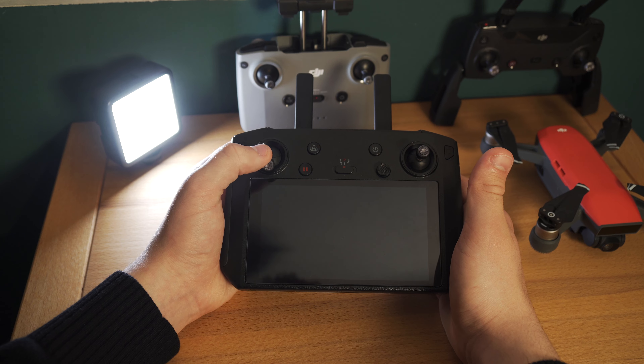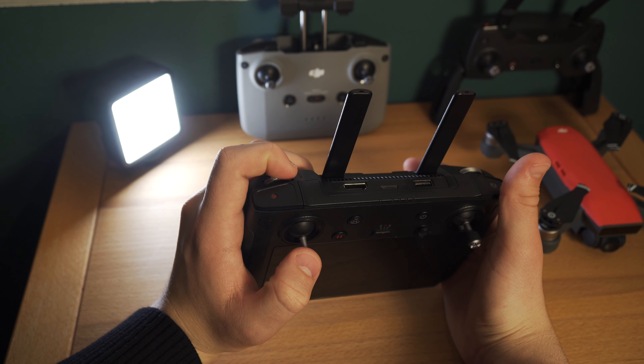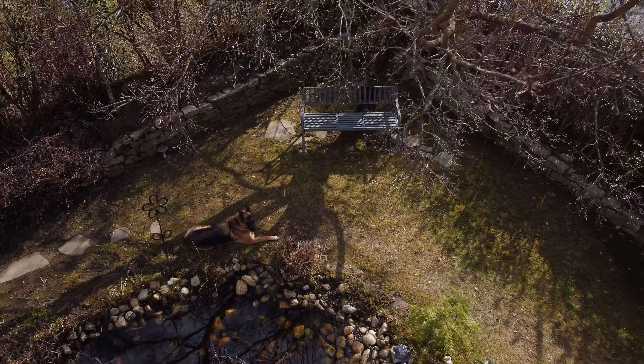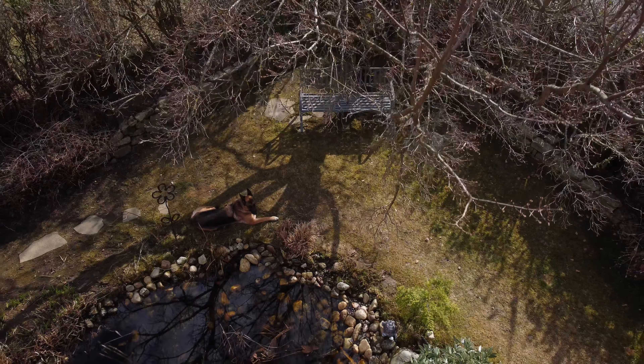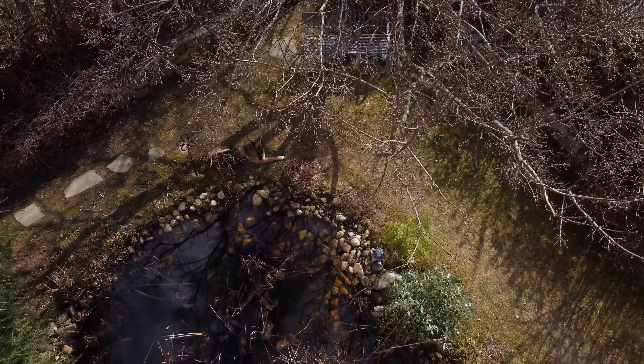Was man jetzt tun sollte, ist, dass man zuerst mit der Drohne auf eine bestimmte Höhe fliegt, zum Beispiel 8 Meter, und die Kamera auf das Objekt oder die Szenerie, die man aufnehmen will, richtet. Dann beginnt man über den linken Steuerungsknüppel die Drohne langsam nach unten zu bewegen und mit der Kamera nach oben zu schauen. Das kann man aber auch umgekehrt machen oder es mit einer leichten Rückwärts- oder Vorwärtsbewegung ergänzen. Außerdem würde ich empfehlen, solche Aufnahmen im Tripodmodus zu erstellen. Das ist bei Eventvideos sehr spannend und eine gute Ergänzung zu Kameraaufnahmen am Boden.